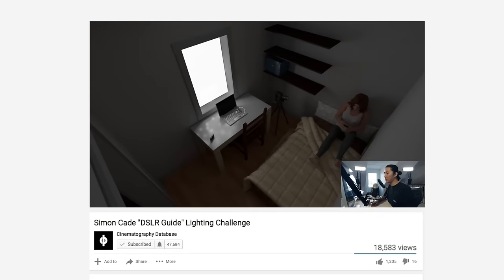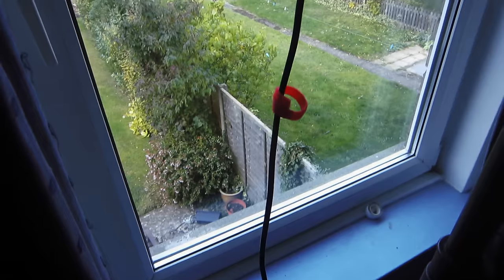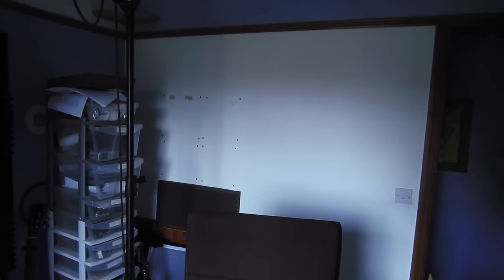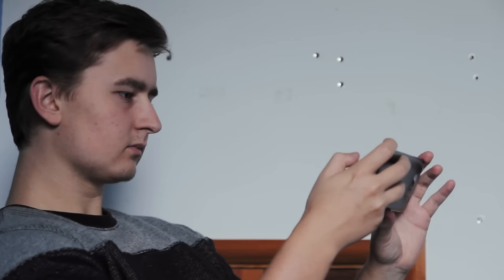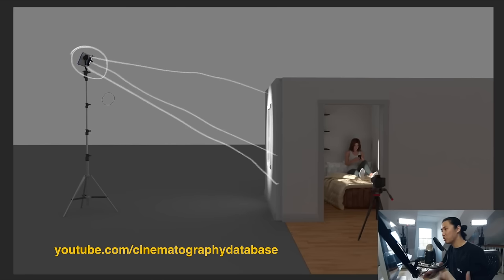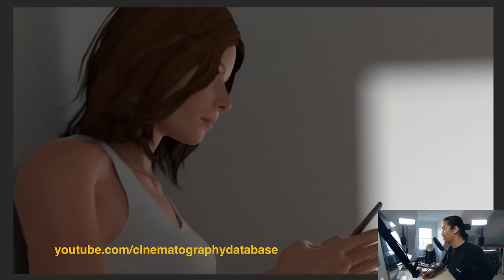Here we are in an eight by ten foot room with eight foot ceilings. We've got one window, a desk, a bed, and some shelves. We need to find a window that faces the side of a bed with a white wall next to it. Matt basically suggested grabbing an HMI and setting it up outside the window so the light comes through the window, bounces off that white wall, and keys our character.